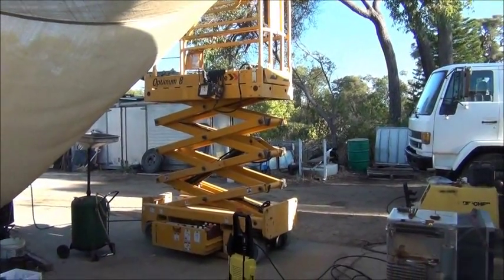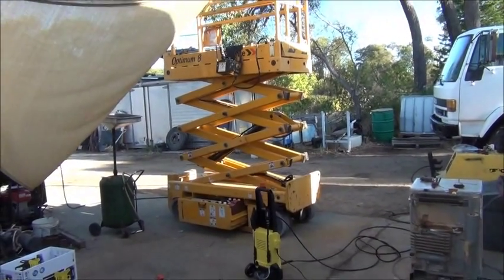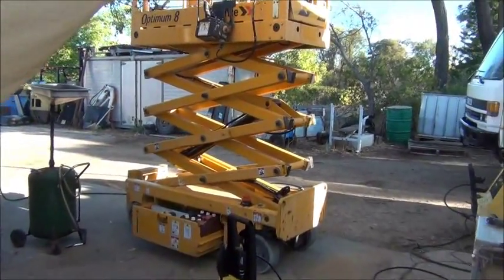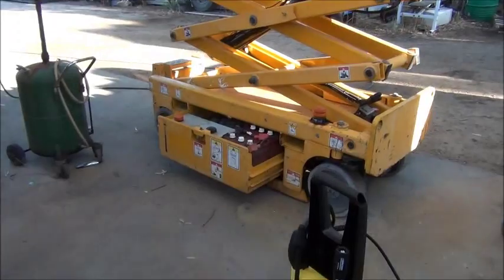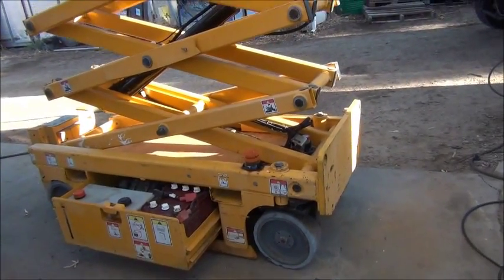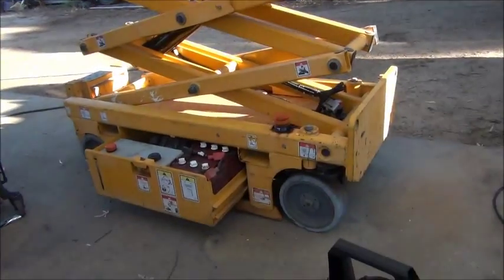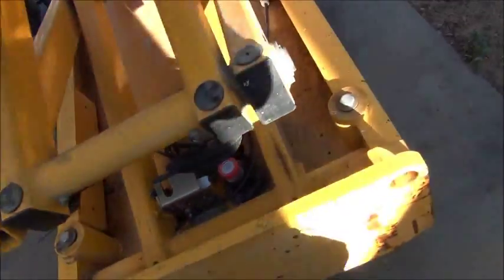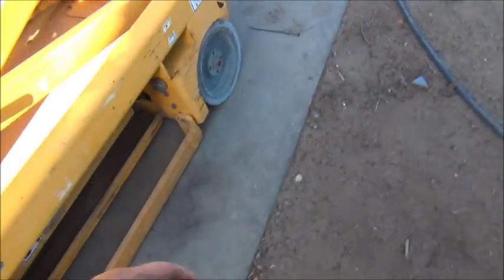G'day everybody, it's me again. Dad picked up this scissor lift and asked me to sort out all the gremlins with it. Luckily there's no battery problems — the batteries all charged up really well, the main electronics all work very well. It drives, it lifts, it does everything like it should. Only a couple of things it doesn't do well.